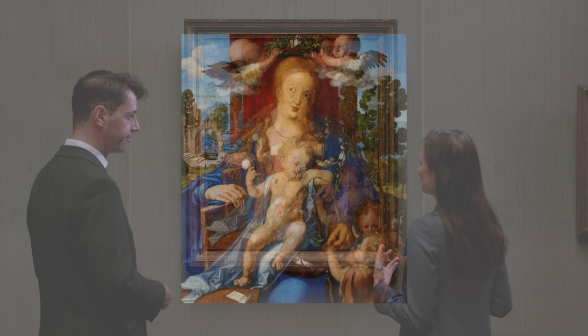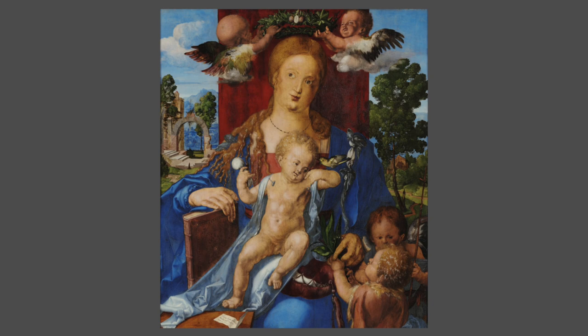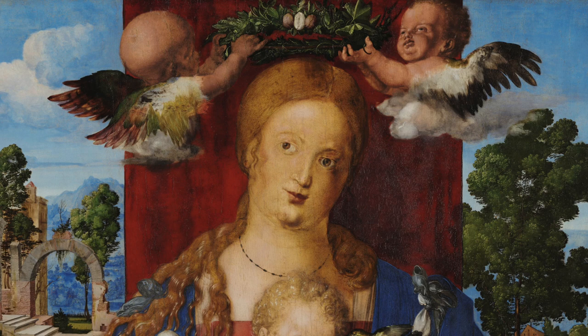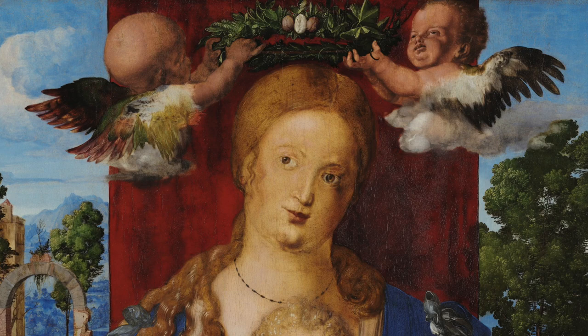Here we're looking at another Virgin enthroned, this time a painting by a German artist — Albrecht Dürer, one of the most famous Renaissance artists. Interestingly, he's painting this in 1506 when he is in Venice. So this is a German artist working in Italy, and we see not only the Virgin enthroned, but she is in the process of being crowned. You can see these sweet little putti at the top are lowering this crown onto her head, which is an allusion to her role as Queen of Heaven, as she's often described in apocryphal texts.